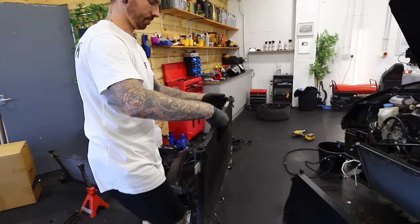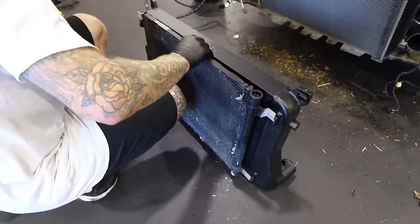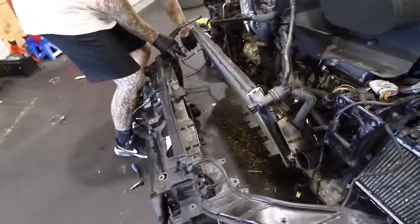I actually ended up taking off the aircon condenser because it was doing my head in, and of course I got the gas released professionally. In goes the intercooler, fitting quite nicely.